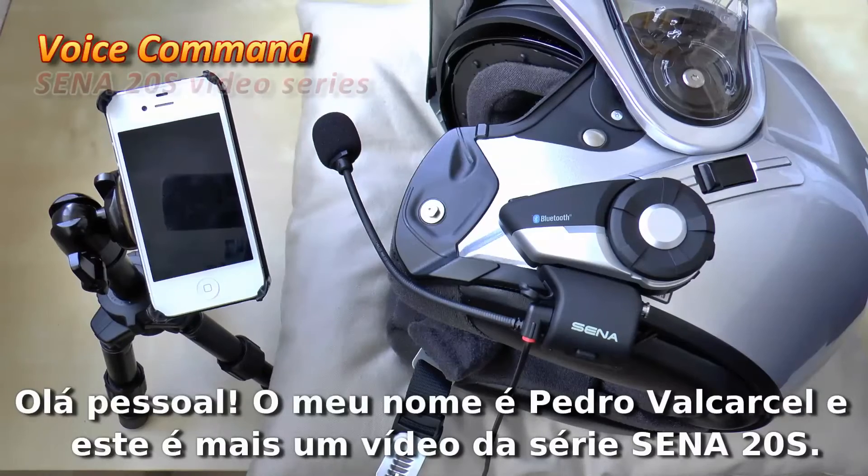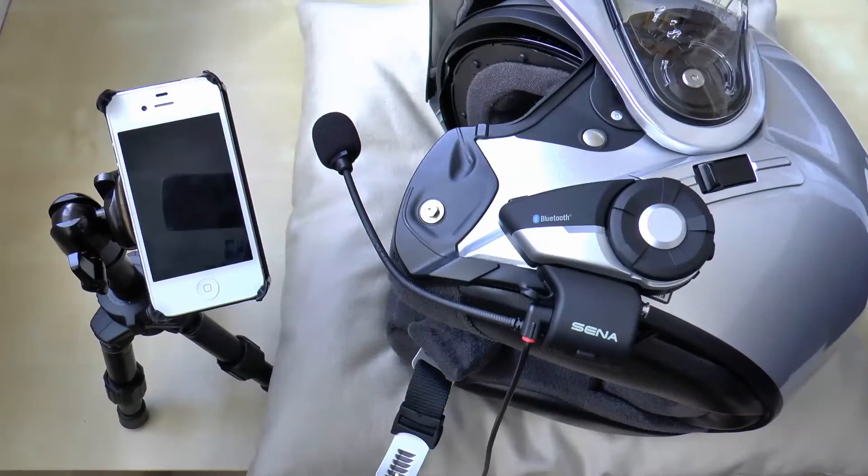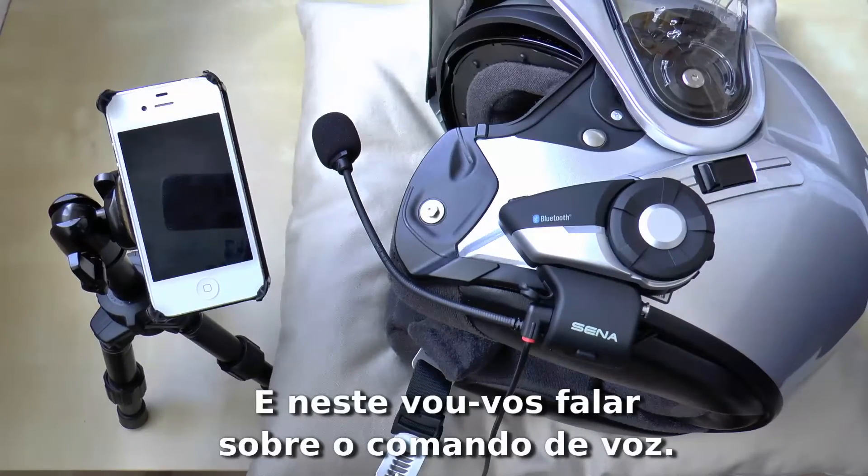Hello guys. My name is Pedro Valcarcel, and this is another one of the videos of the Sena 20S series. In this one, I will talk about the voice command.